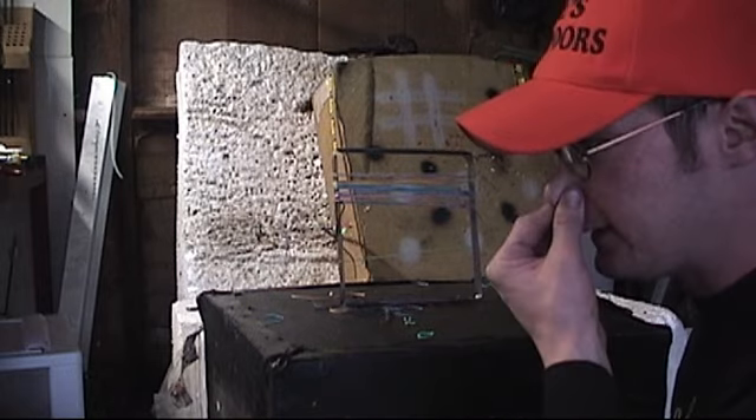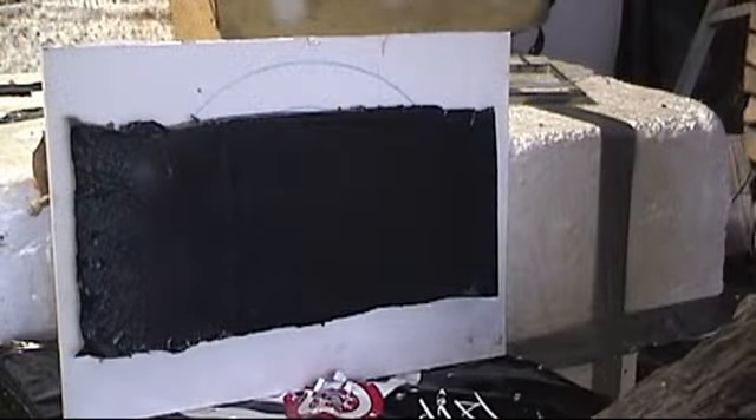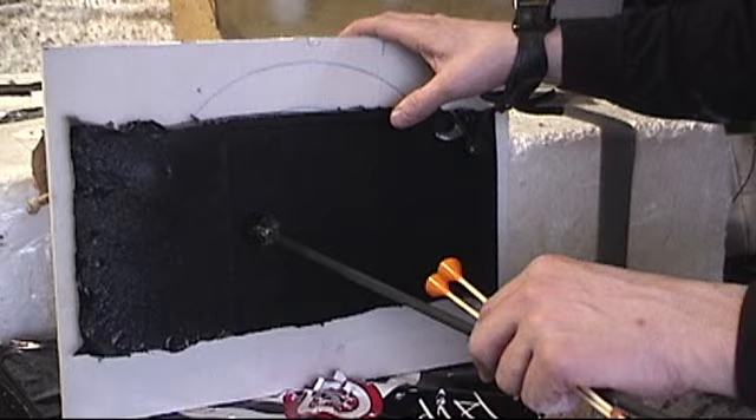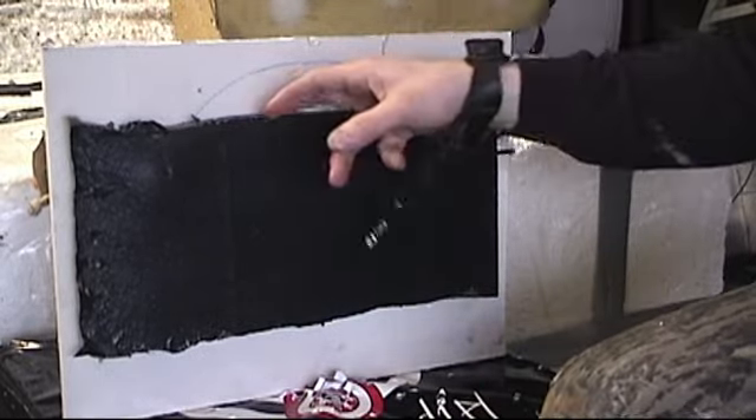I'm going to give it the sheetrock test now. I've got a layer of low density foam in the front — about half to three quarters inch thick — and a layer on the back, with a piece of half inch sheetrock in the middle. The idea is to replicate a hide or organs, then bone, then more organs. I'm hoping to see a good big entry hole, then it flatten out through the sheetrock and expand again coming out the back side in the foam.